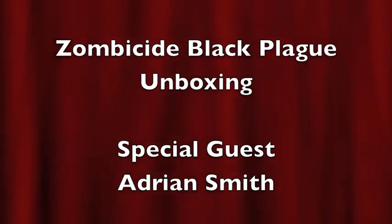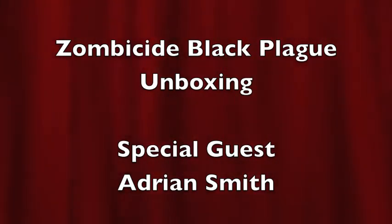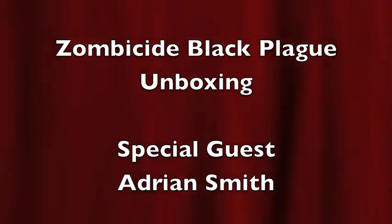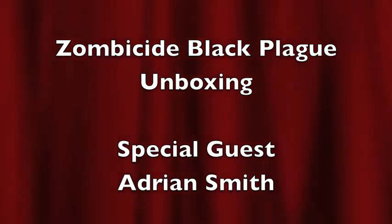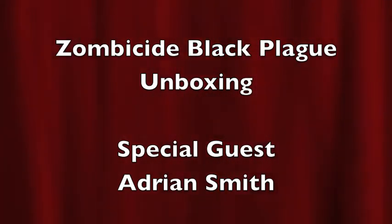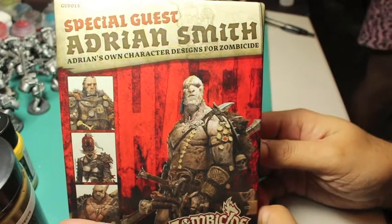Hey, what is up players, it's War Boss Tay up in this mug. Today we're gonna be unboxing a Zombicide Black Plague box — it's the special guest Adrian Smith set. It's an expansion featuring Adrian's own character designs for Zombicide. He's an artist who's done work with Games Workshop as well as other similar companies, and he's also done design work for computer games such as THQ and EA among others.